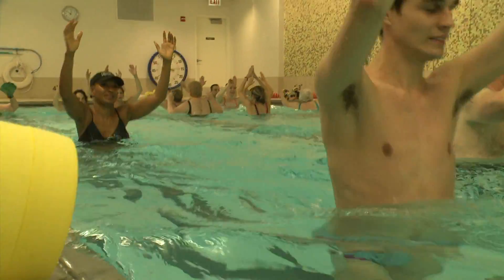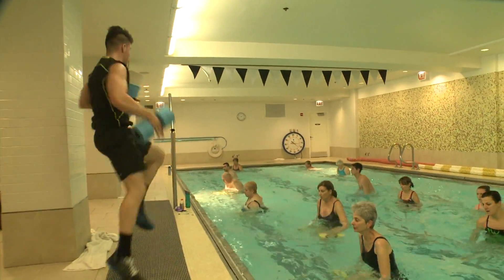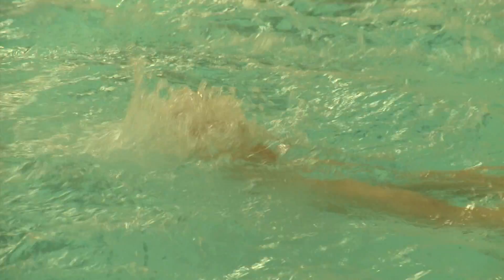It's going to be at about chest height. So everything that you would do in the main studio, adding that resistance and the load from the water — why don't you show me two moves that we're going to do in the pool?